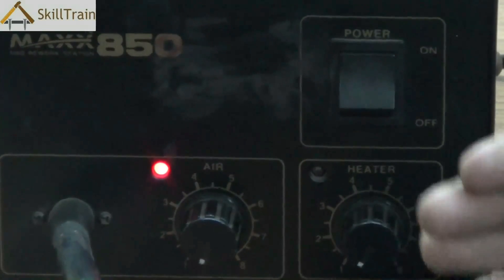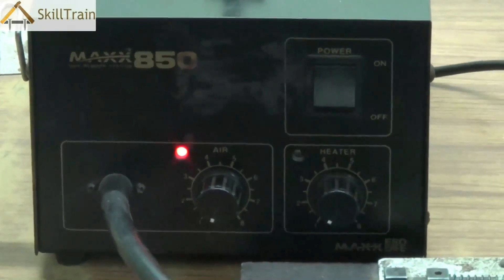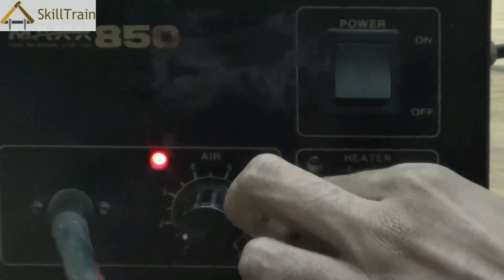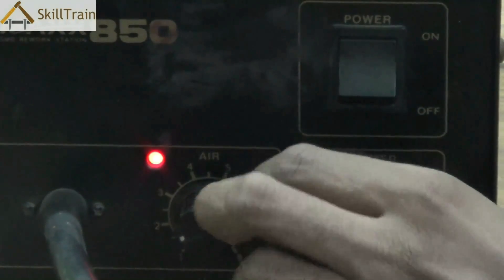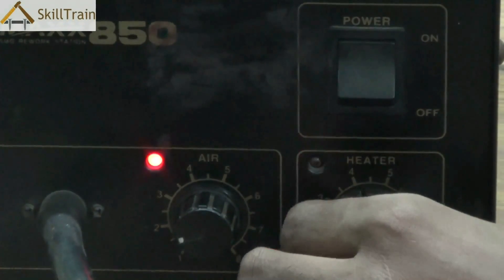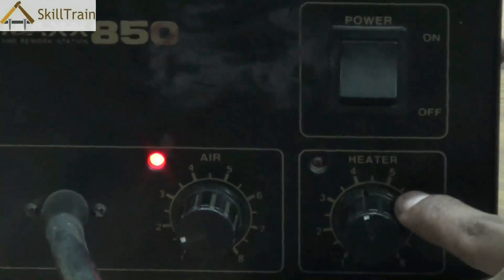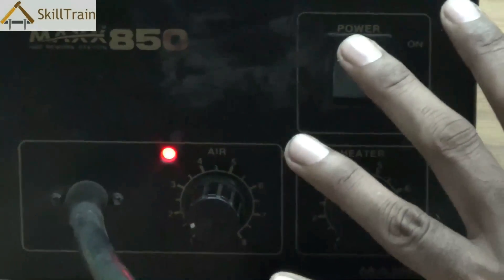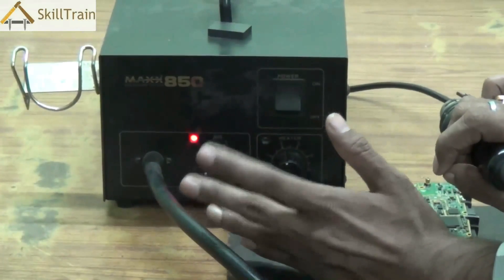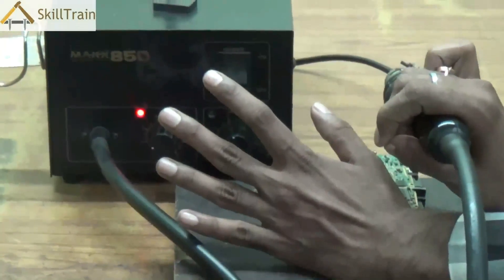You need to choose the right settings for the air and heater knobs. Depending on the requirement, you can increase the airflow or heating temperature using these two knobs. It's always a trial and error — you'll need to test at what level the heating is appropriate for your component placement or removal. We have placed it at point number 4; between 3 and 4 is usually ideal in most SMDs, but you can choose what's ideal depending on the kind of work you are doing.